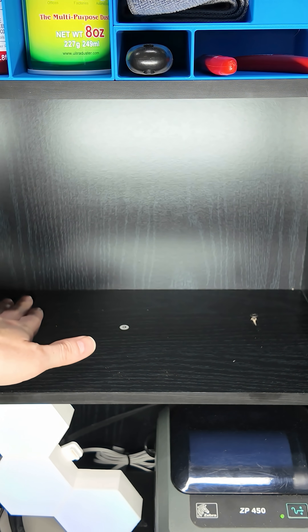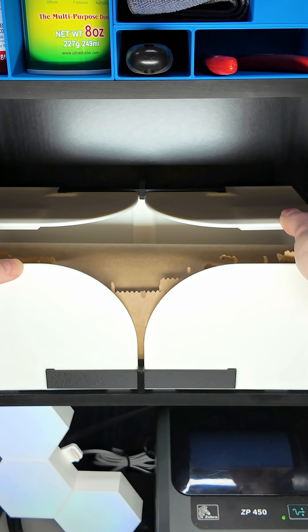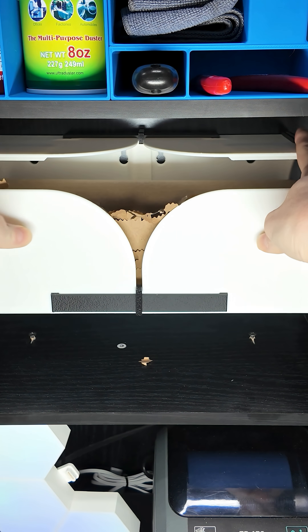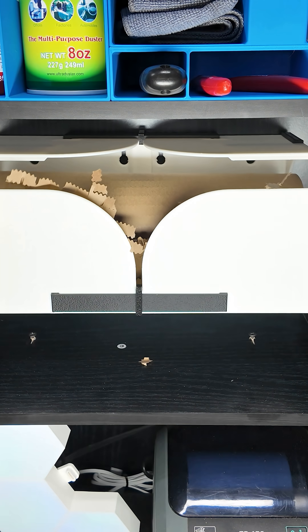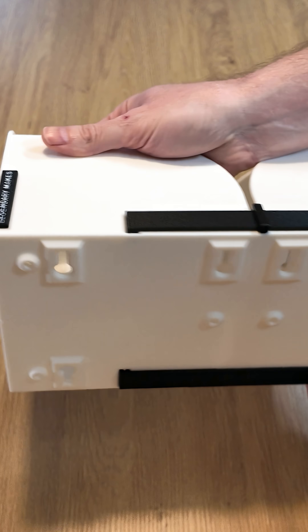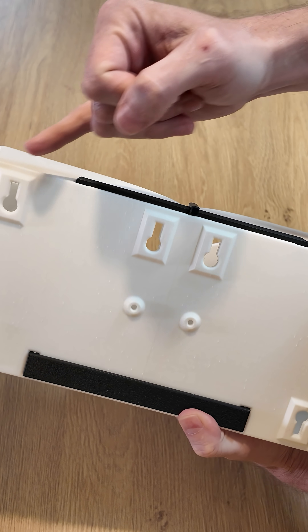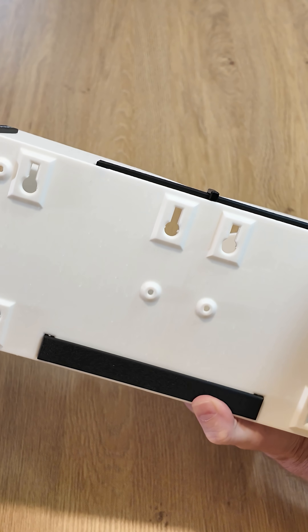This Scotch cushion dispenser can be mounted on a work surface with two screws or on a wall. Loading the dispenser is simple. For permanent mounting, the dispenser comes with holes, or you can use the detachable options for mounting onto a wall or work surface.